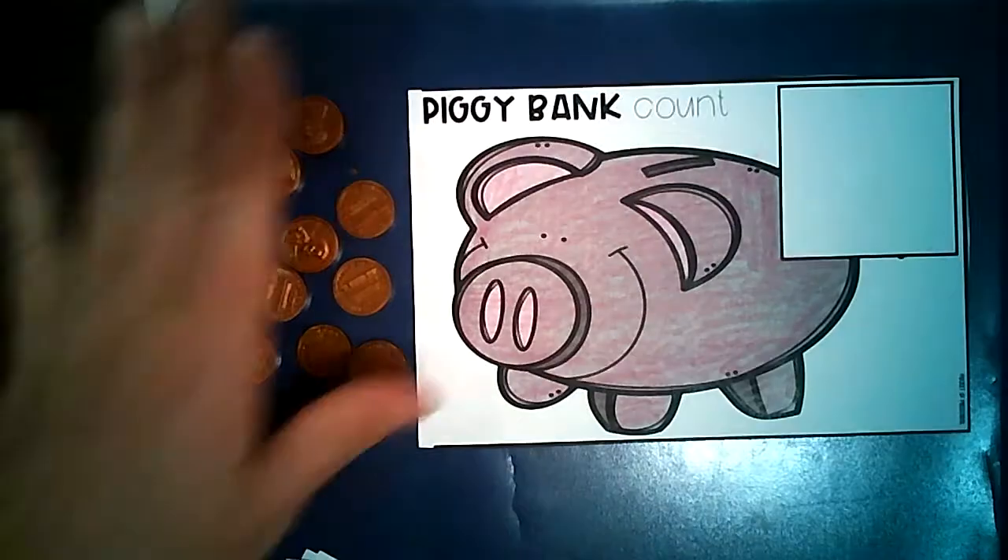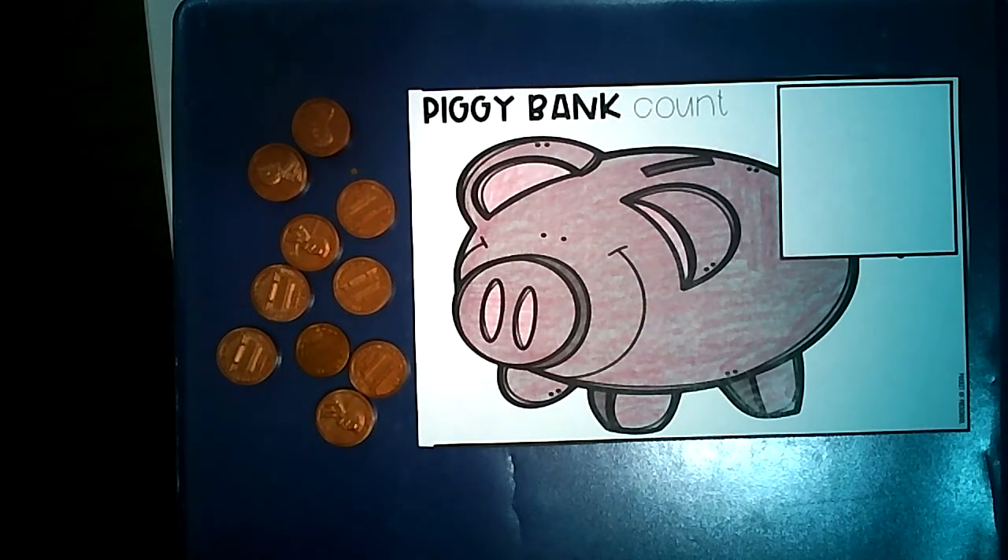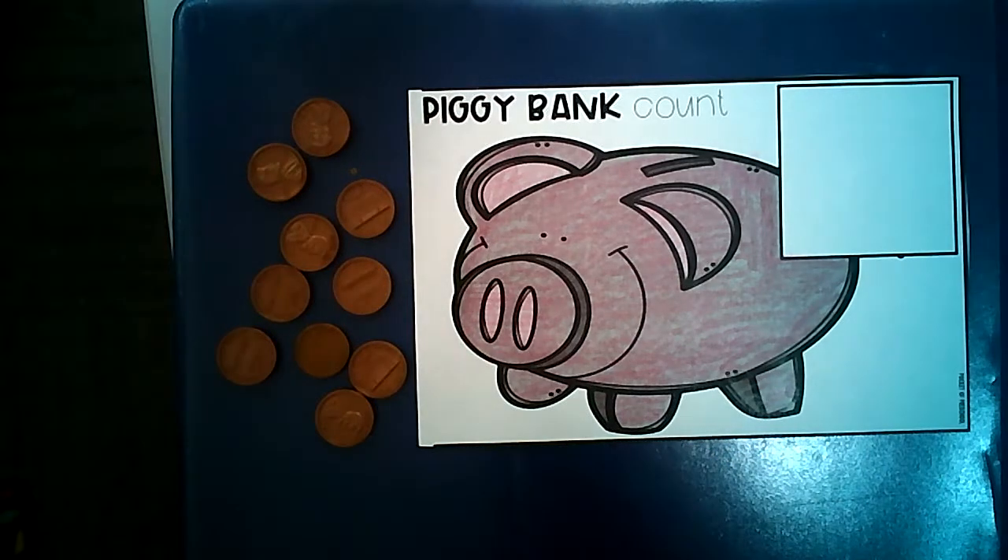I've gathered those here. So we're going to be practicing numbers 1, 2, 3, 4, 5, 6, 7, 8, 9, and 10. But we won't be practicing them in order today. I'll give you a chance to go ahead and gather those things.